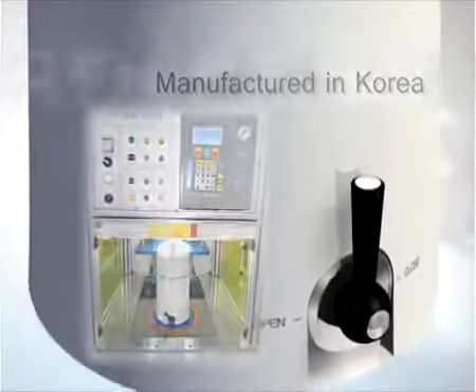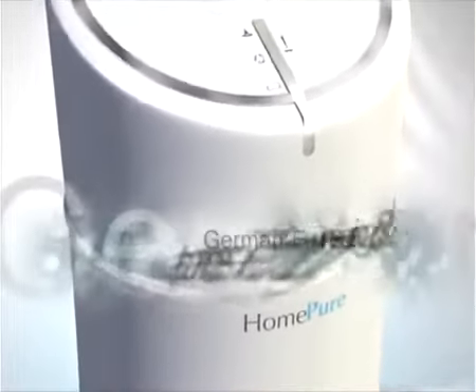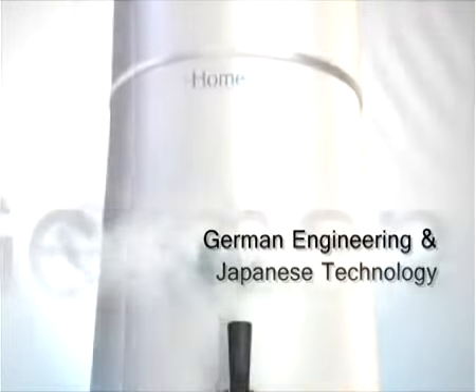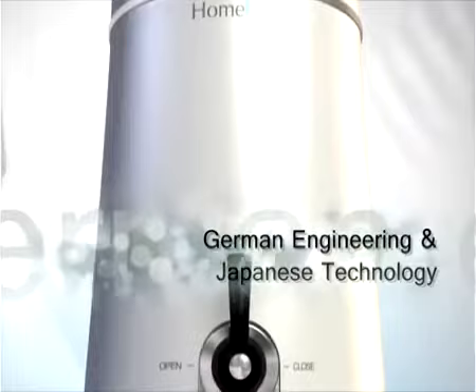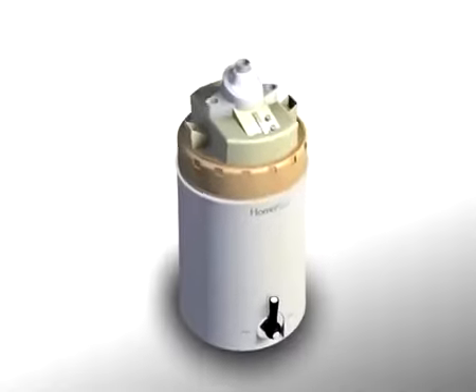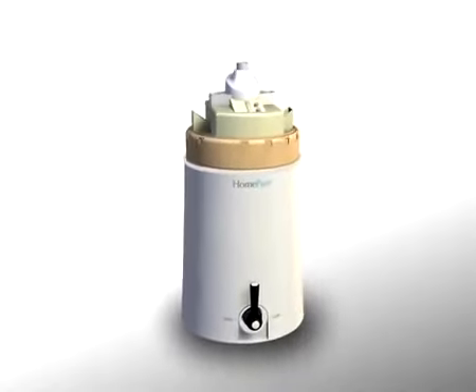Not only is HomePure manufactured in Korea and made of world-class quality components, but it also utilizes a combination of advanced German engineering and Japanese technology. HomePure incorporates a mechanical seven-filter media ultra filtration system, where each filter stage performs unique and crucial functions to ensure the high quality of drinking water.